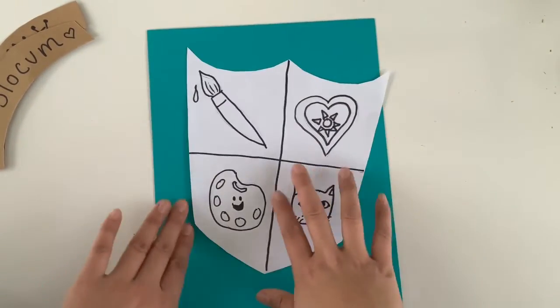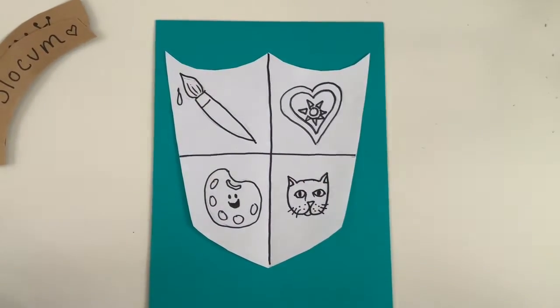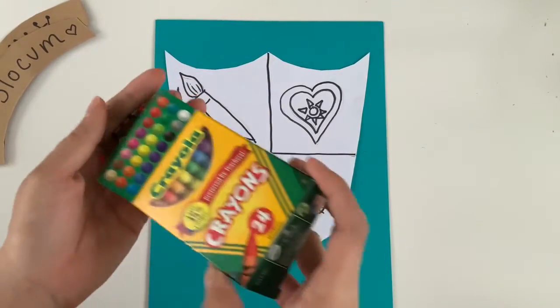Now it is time to color. I'm going to be coloring using my crayons. You can use crayons, you can use paints, use colored pencils — whatever you have at home.